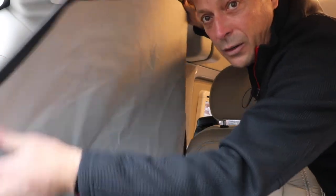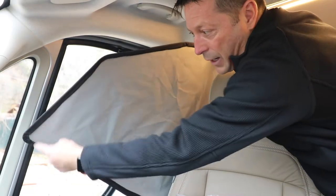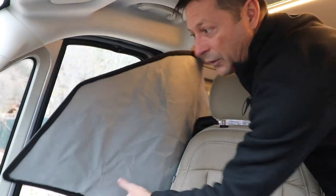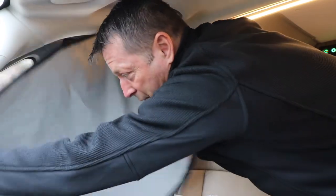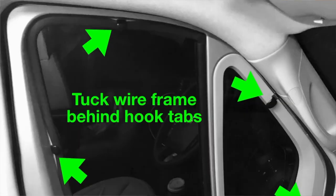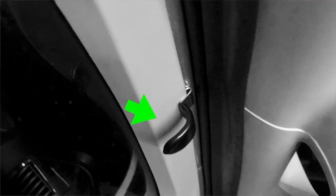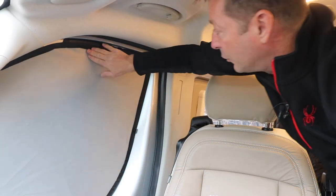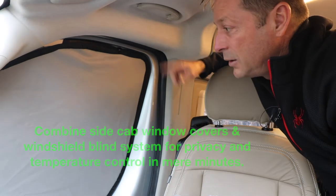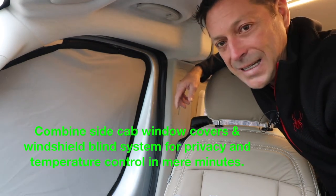And the square angle here faces front. What I do is I put the bottom in first, then move the wires around and that's it. It's all done in just a few seconds — it's super easy. Times two and the cab is secured for nighttime privacy.